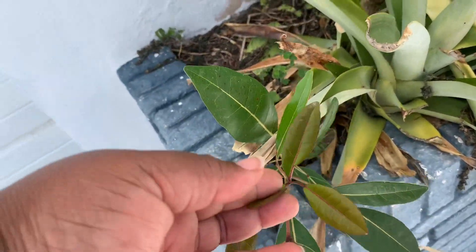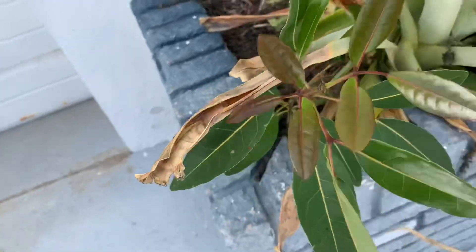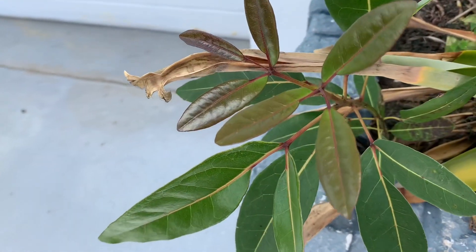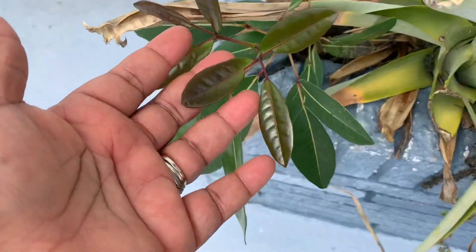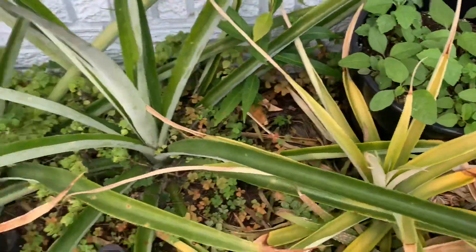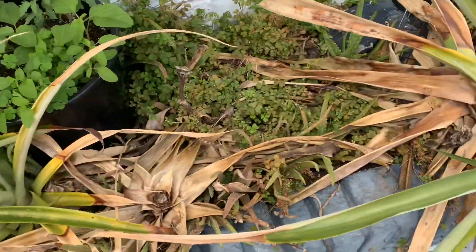Right next to it — I'm not sure if I'm going to plant it in the yard, maybe if my husband allows me — but this is a rose apple sucker. Last year when we got those rose apples I tossed pretty much all the seeds in this bed, and so far I've seen this one coming up and this one coming up. I might transplant them because after my pineapple is done I'm going to redo this bed and take everything out and replant.